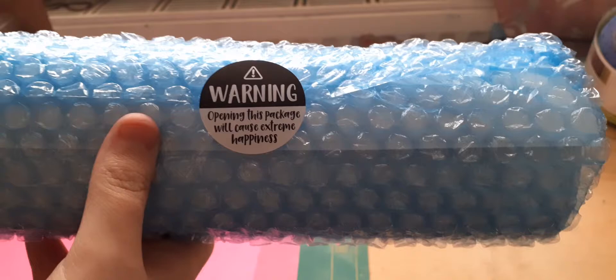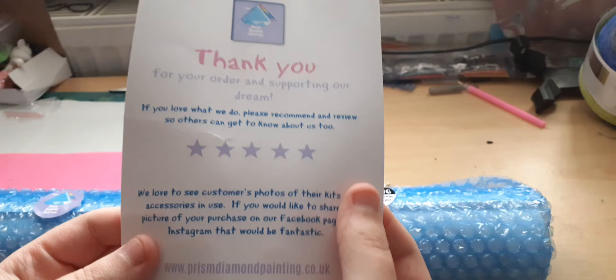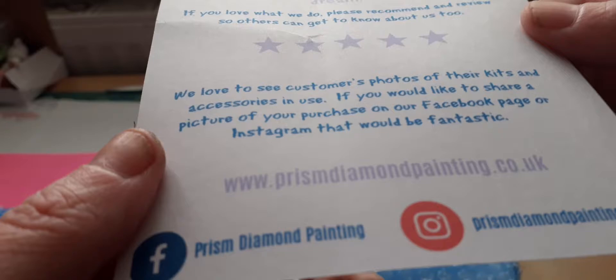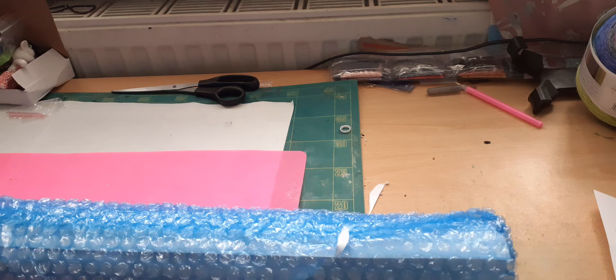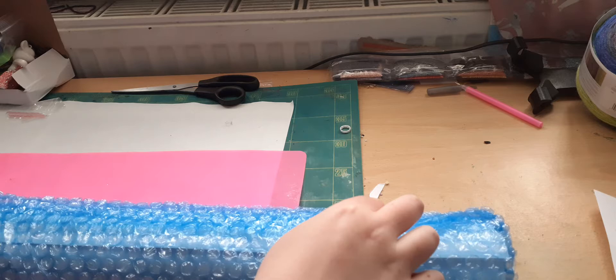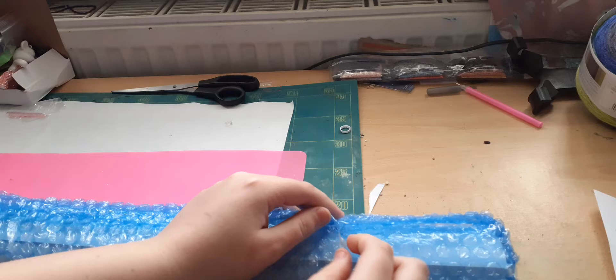Opening this package will cause extreme happiness! You get a thank you for your order and supporting our dream, and that is their link there: prismdiamondpainting.co.uk. When you get customs, you contact them via their website or through Messenger, and they talk about the size of the photo and how much. This one cost £31 and £5 on top for shipping, and it takes three weeks — which wasn't bad at all.